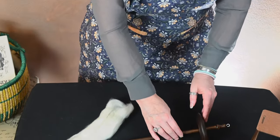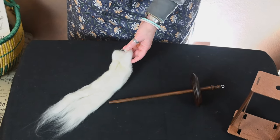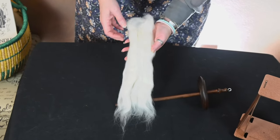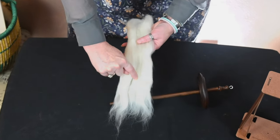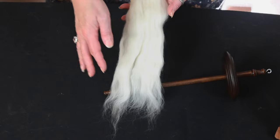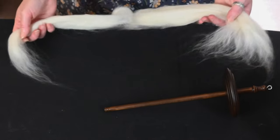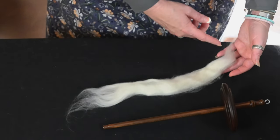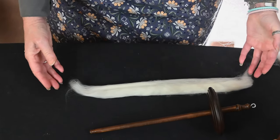Getting started with this particular type of spindle, I'm using merino top, which is one of the easiest types of fiber to find. One thing I want to point out with this particular top — this is Malabrigo — you can see on this sample I have kind of four different sections. As a new spinner, this can seem pretty daunting, so I'm going to take off a smaller section and put that to the side. Now I'm just working with this small section that should be relatively easy to draft out.